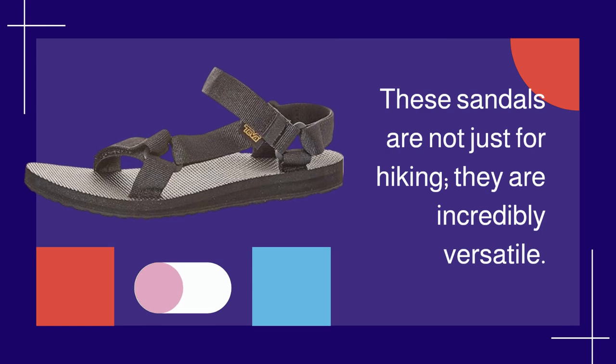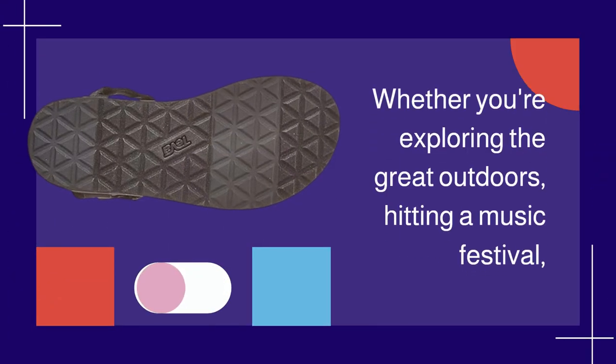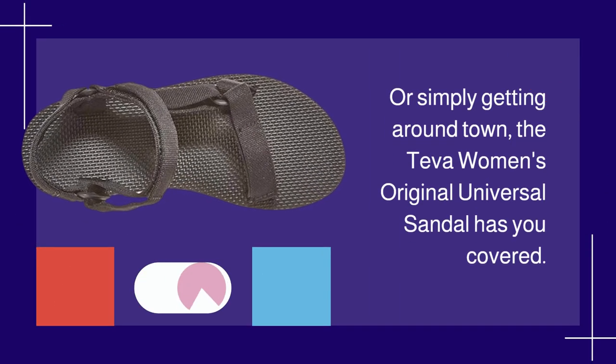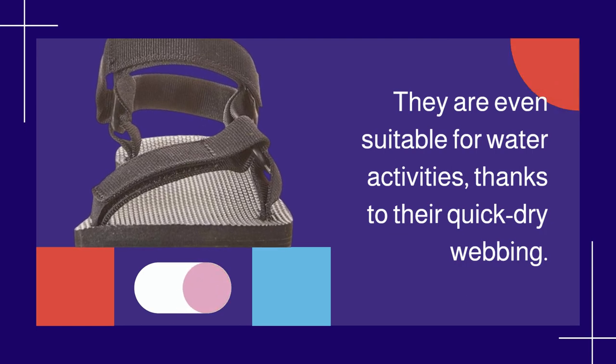These sandals are not just for hiking — they are incredibly versatile. Whether you're exploring the great outdoors, hitting a music festival, or simply getting around town, the Teva Women's Original Universal Sandal has you covered. They are even suitable for water activities, thanks to their quick-dry webbing.